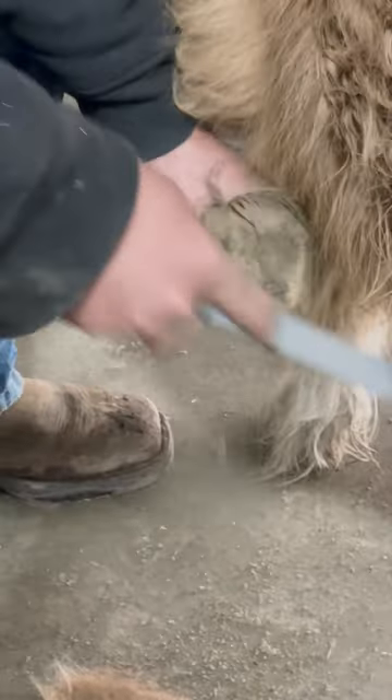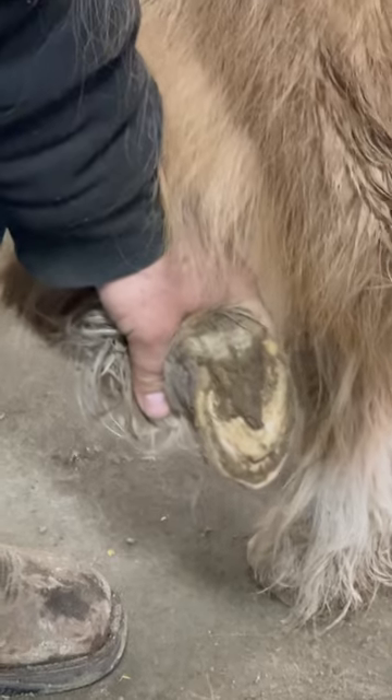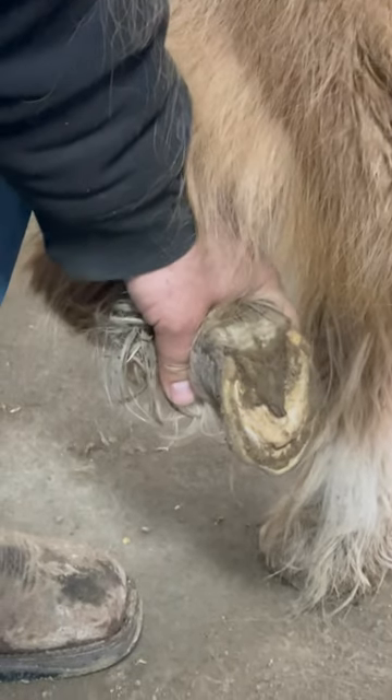I always use a bench because they're so little, hard to work on. Then I'll use a hook knife.